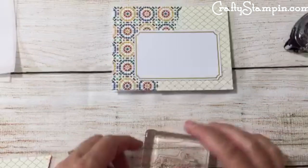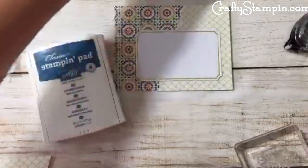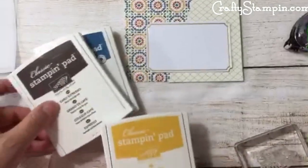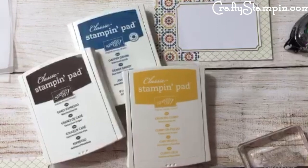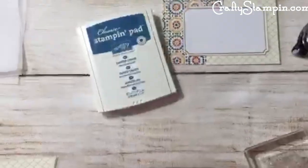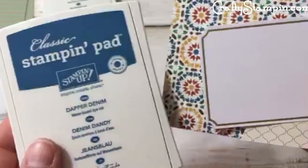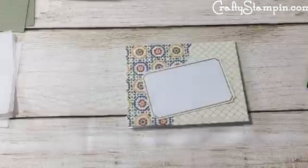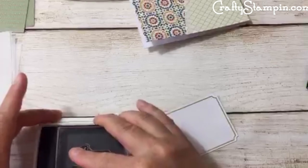All right, we've got another color. This is the Moroccan piece and I'm not sure exactly what color the ink is — it looks like Dapper Denim. What do you guys think? Night of Navy or Early Espresso? Everyone says Navy, Navy, Navy. All right, we're going with Navy. Actually, looking at it — this one might be Dapper Denim, but that one's Navy. We're doing Navy even though it might not be Navy.